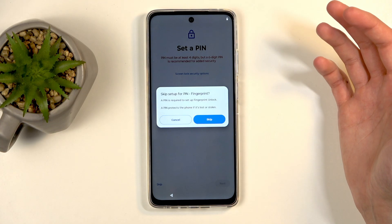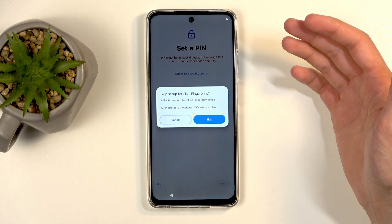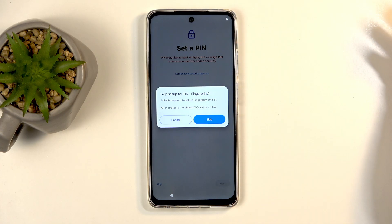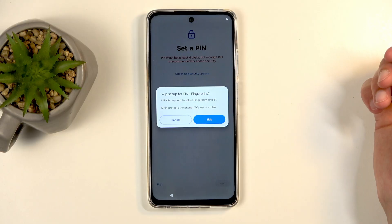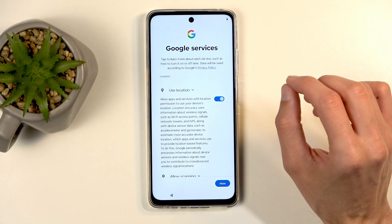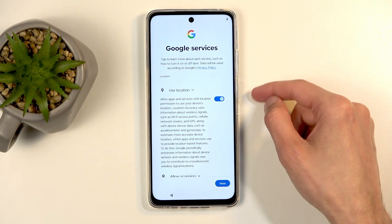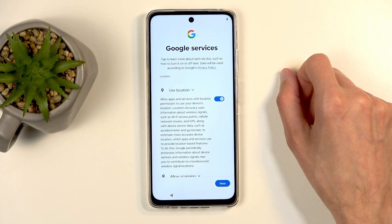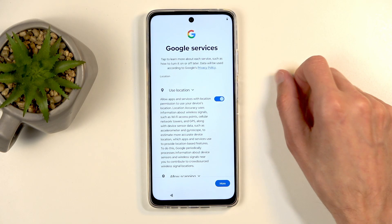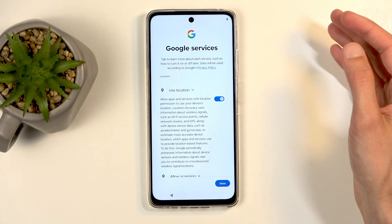It's your device which contains your personal information and personal data. If you ever lose it, you wouldn't want someone to have easy access to it. Now, because I didn't select any kind of screen lock, it also didn't give me the option to add fingerprint or face recognition as a means of unlocking the device. If you add a screen lock, I believe it goes through those as well, so it allows you to choose one or both of them.